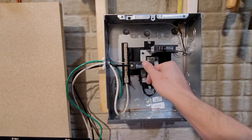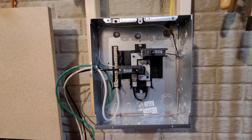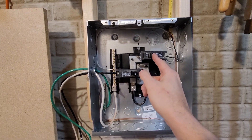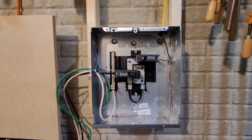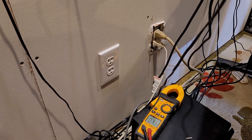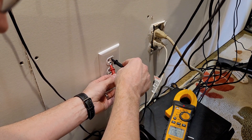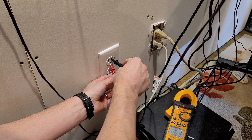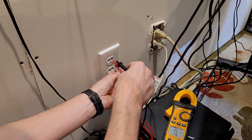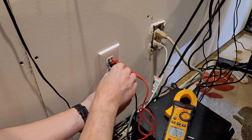Turn on the main circuit breaker — okay, we should be getting 120. Turn on this circuit breaker to the outlet. Let's go test the outlet and see if it works. Hot to ground: 60. Neutral to ground is 60, and now we've got 122.